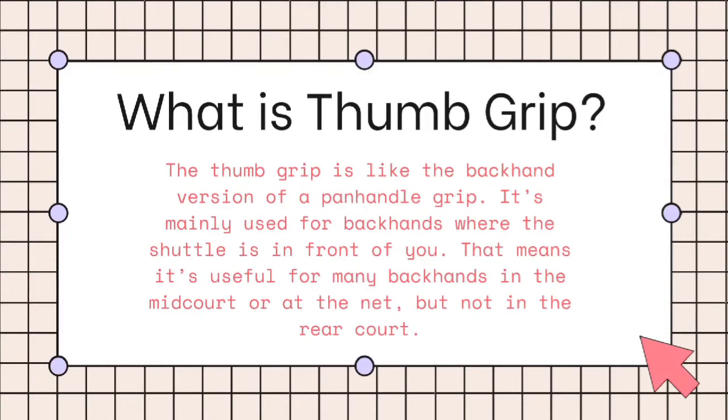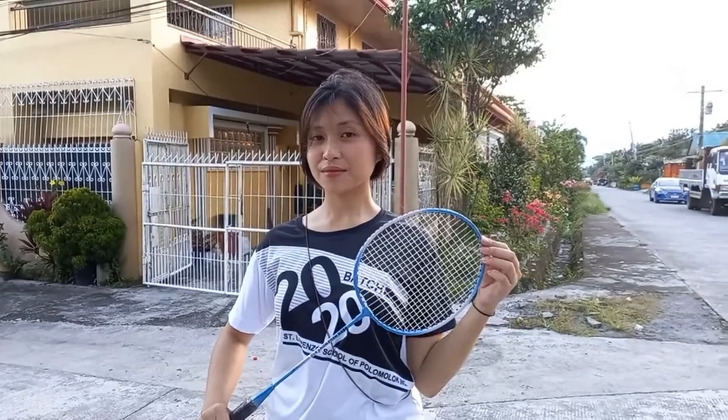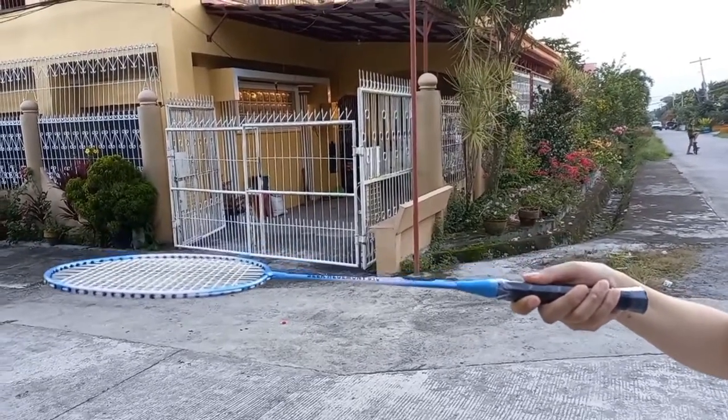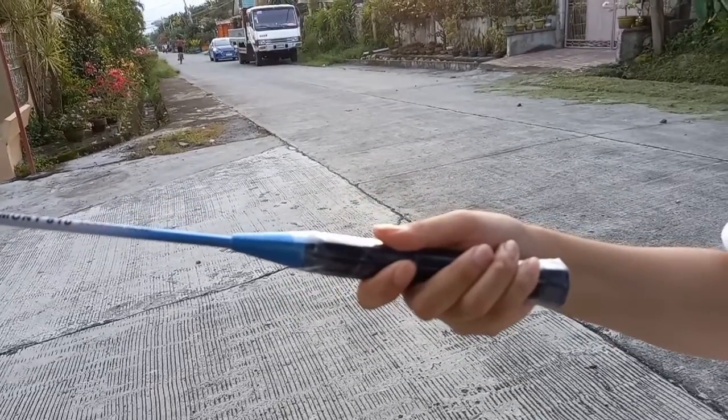What is the thumb grip? The thumb grip is like the backhand version of a panhandle grip. It's mainly used for backhands where the shuttle is in front of you. That means it's useful for many backhands in the midcourt or at the net, but not in the rearcourt. Mostly used for backhands in front of your body. Place the thumb behind on the widest racket bevel. The index finger should go lower for better leverage with the thumb.